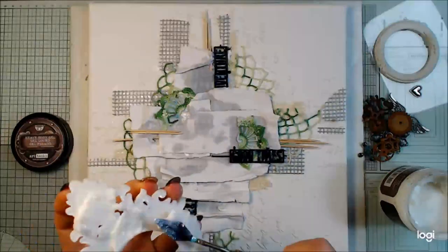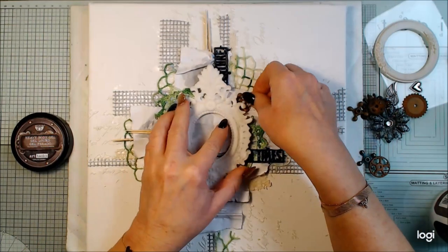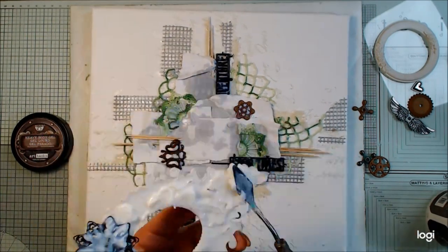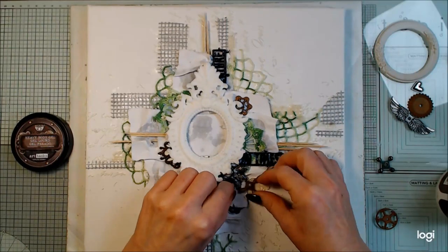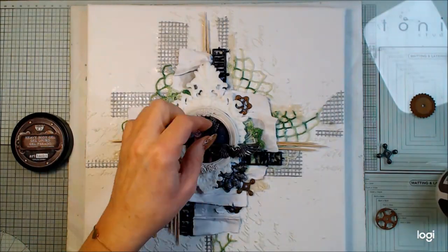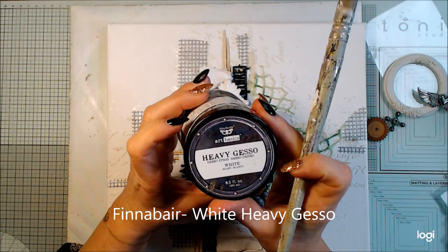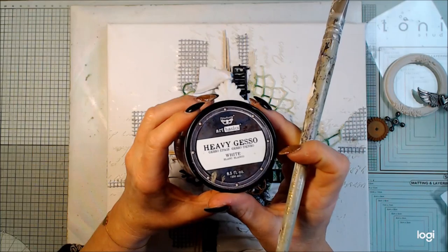I'm gluing the frame. I love using the gels because you can move things around — they don't get sticky right away. I have different metallic items, like leftovers from different packagings, and I try to find balance around my frame to make it more dimensional. I'm gluing them around the frame, and I also have wings with a heart on top of the frame. I will not glue the small Prima frame yet — I'll do it at the end because I'm afraid I'll destroy the photo.